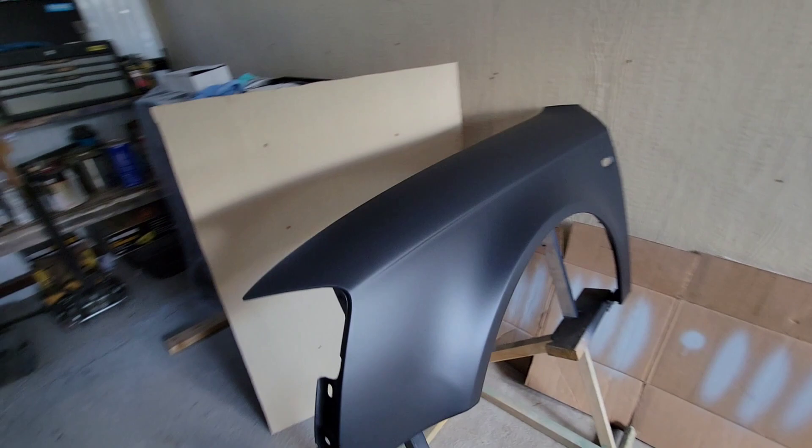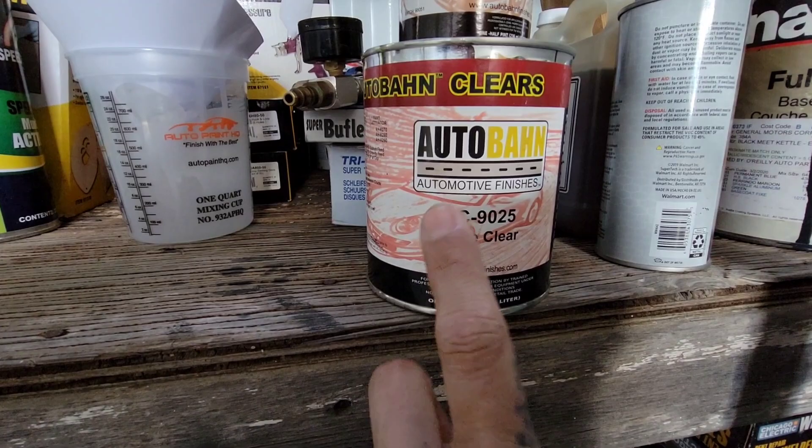Alright, welcome back to the channel. Quick video — someone left a comment on the satin finish we had just sprayed in the last video and the one before this.